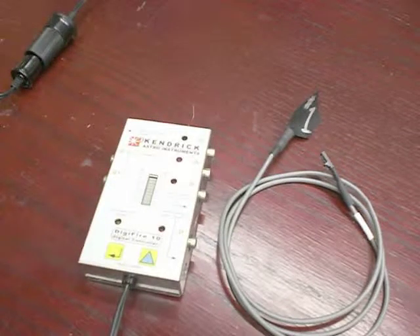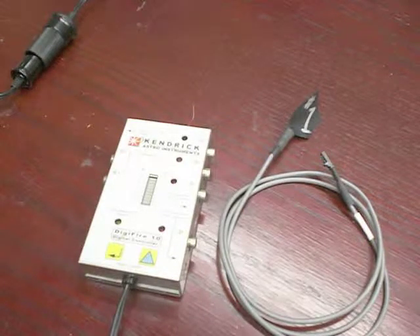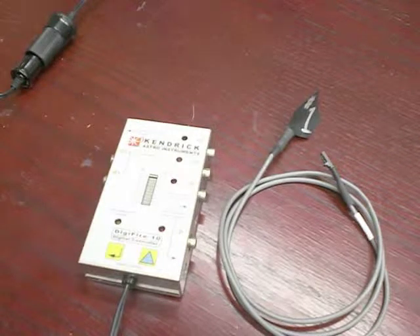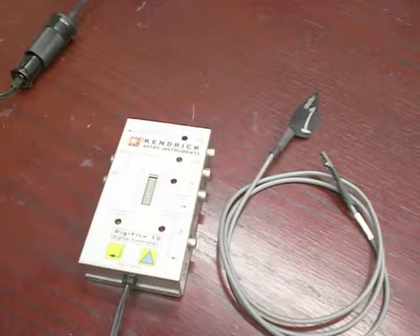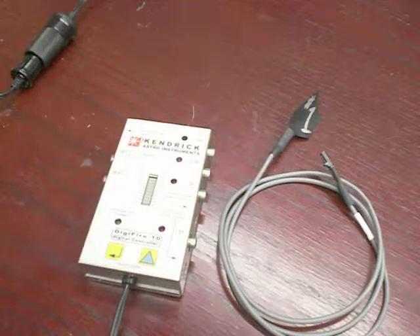Welcome to the programming segment of the DigiFire 10. Your DigiFire 10 has been calibrated at the factory for the sensor that is included with it. We include only one sensor and it is calibrated to output number one only — you cannot use it for output two.